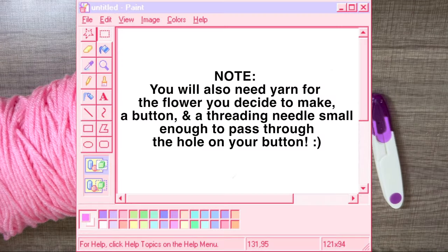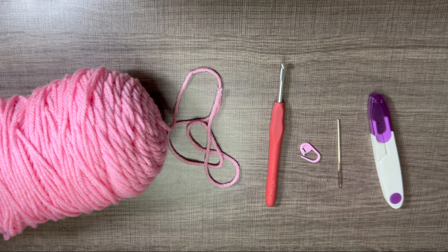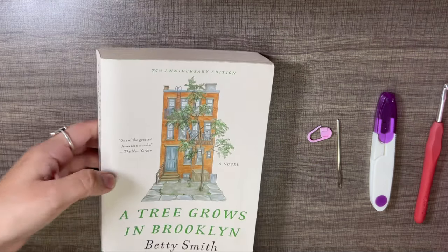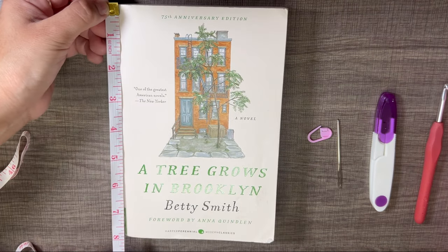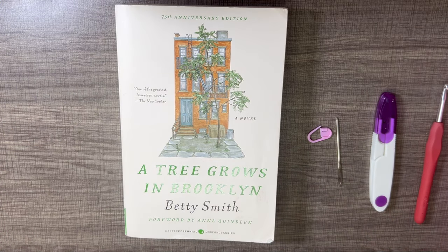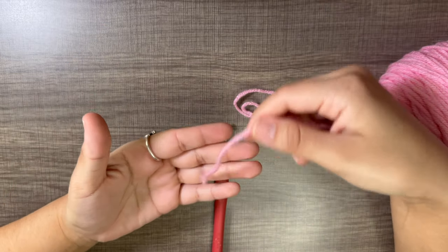I'm using acrylic pink yarn. This pattern works best with acrylic yarn. If you're using finer weight yarn, you will have to size down on your hook and crochet more rounds. This book sleeve fits an average book size: 8 inches for the length, about 5 and a quarter inches for the width. If your book is around those measurements you should be fine, because the yarn will stretch.